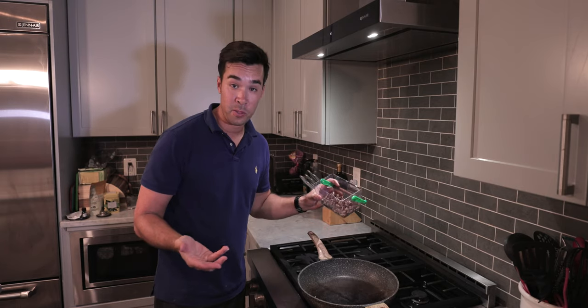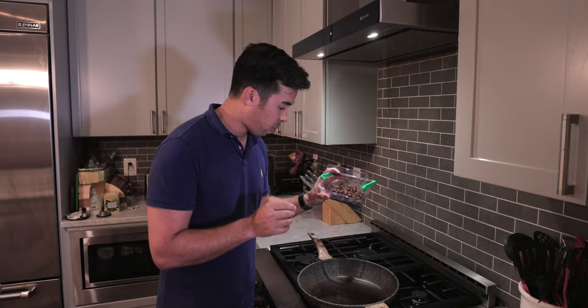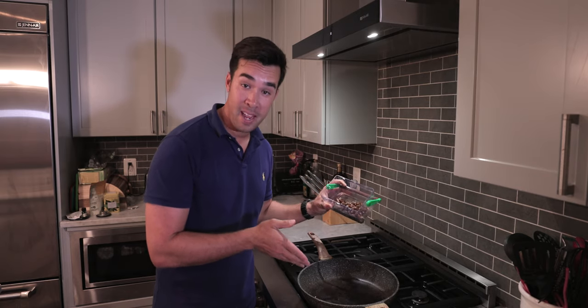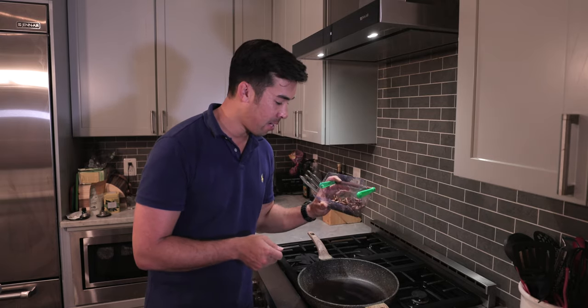So the first test we're going to try is the good old fried cicada. I'm going to cook these in a pan with a little bit of butter, garlic, salt and pepper, and sauté them up and see how that goes.